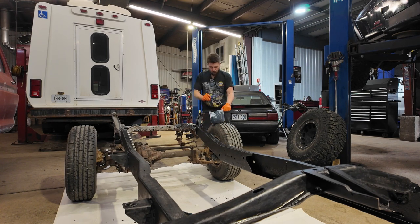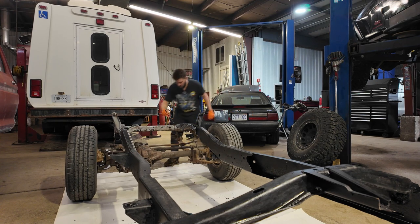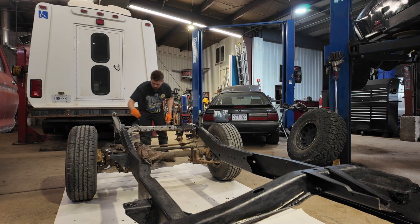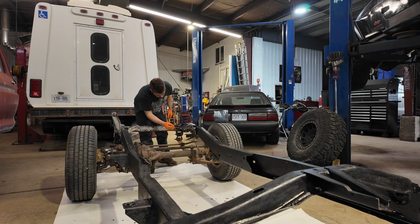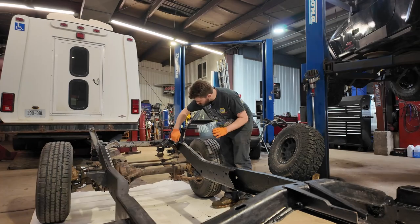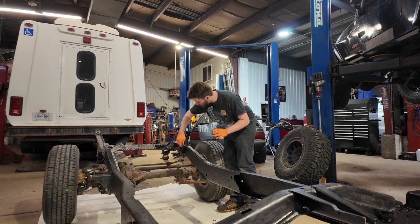Next weekend is a long weekend. I'll be tackling tearing apart the diesel Jeep and starting to set the engine in this chassis. So we're going to be making some progress here. Chassis cleaned up really well — very happy with it.